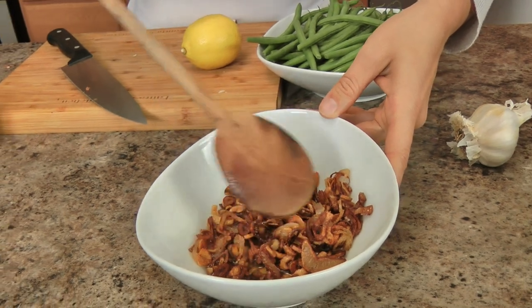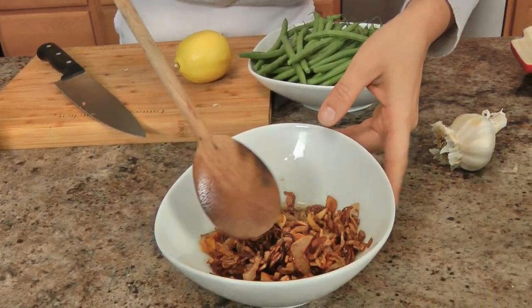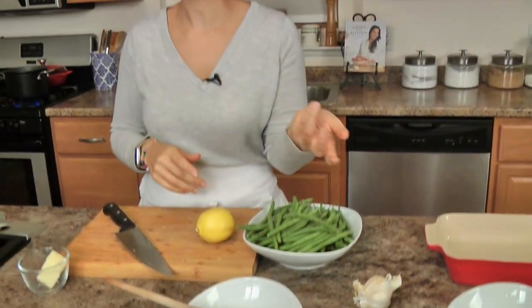My shallots and garlic are just crispy and wonderful — I just pour them all into this little bowl, and as they cool they will get even crispier. They smell absolutely incredible. So now let's talk green beans. I like using French green beans — you can use any green bean that you like, but I like a French green bean over a regular green bean because it's nice and thin, it's more tender.